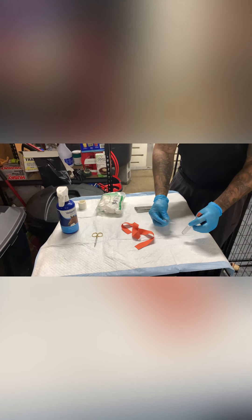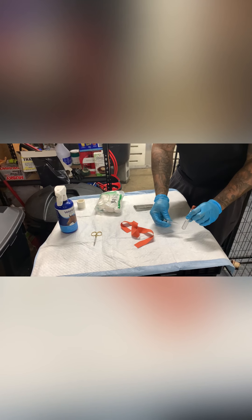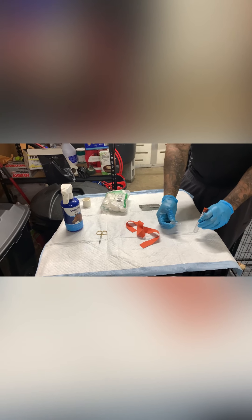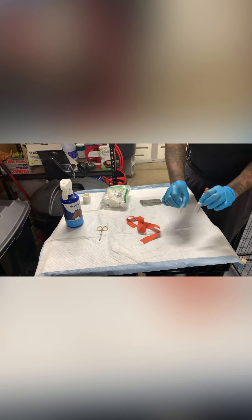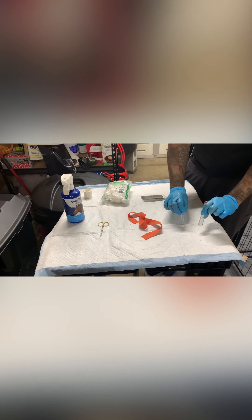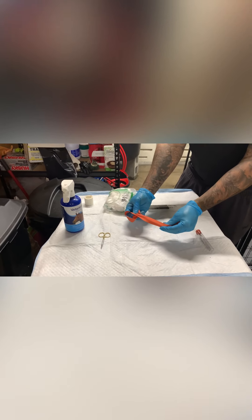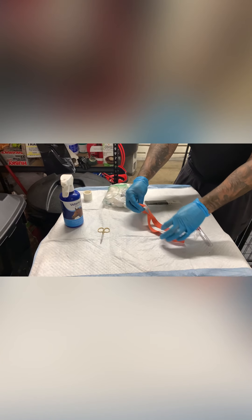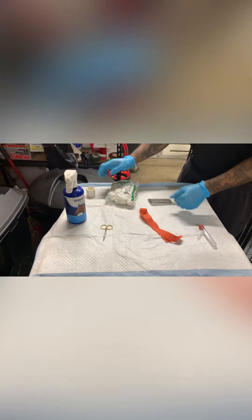So the first thing is what container you're going to put the blood in after you drew it. If we're shipping it out, we'll use the red top tube and put more blood in it to send out. If we're doing the test at home, we'll put it in a small mini centrifuge tube and spin it down and do the test ourselves. It all comes down to how much blood you have to collect and what you have available. Next, we have a latex tourniquet — you wrap this around the dog's arm so it applies pressure so you can find the vein much easier.